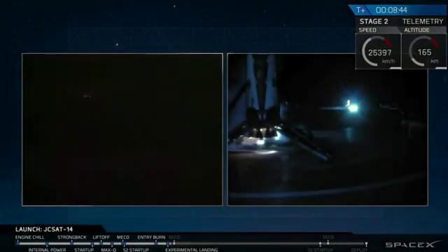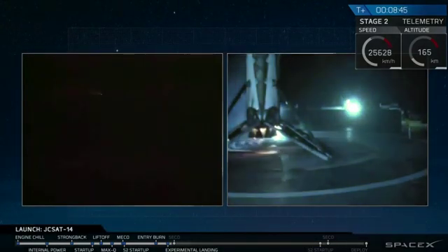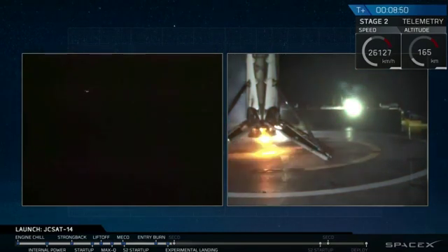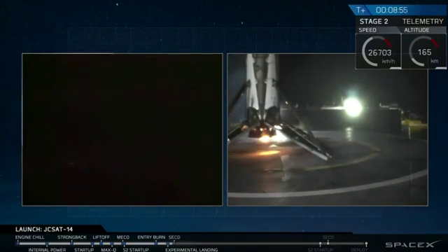And it looks like we have Australia. And that is a view on the right side of the screen of our first stage.